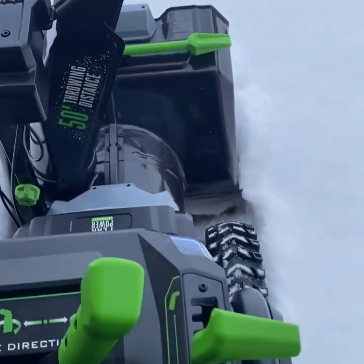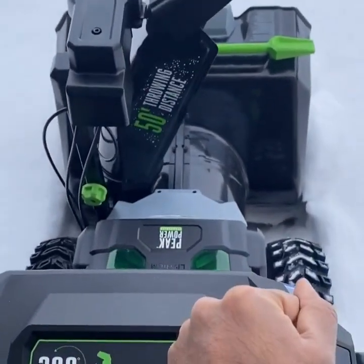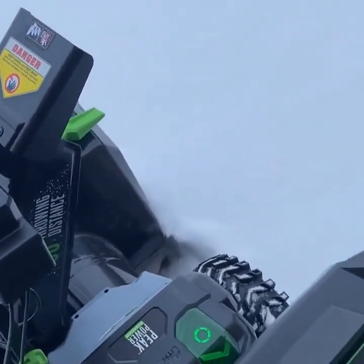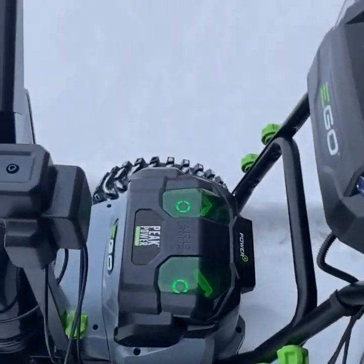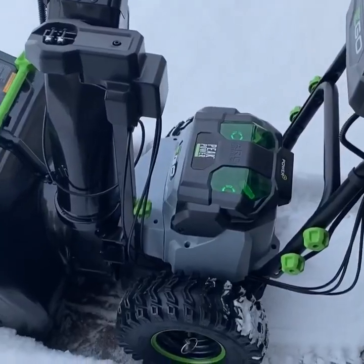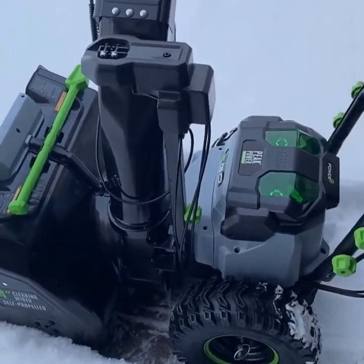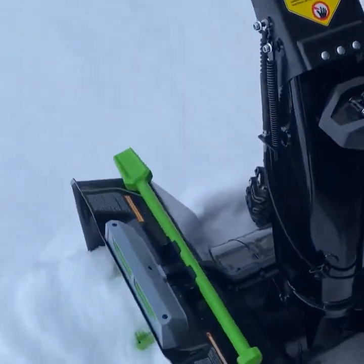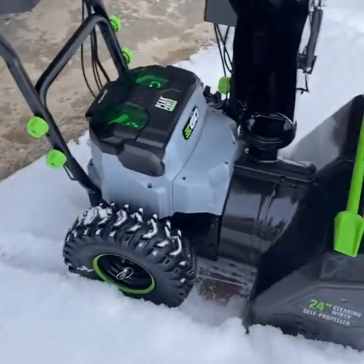This controls the chute angle — moving it up and down — and this adjusts the chute direction left and right based on where you want to throw the snow. It does have shear pins, with two extras included. One thing I noticed is the snowblower is quite a bit lighter than my old gas snowblower; most of the material is thinner plastic, which could be good or bad — we'll have to wait and see.